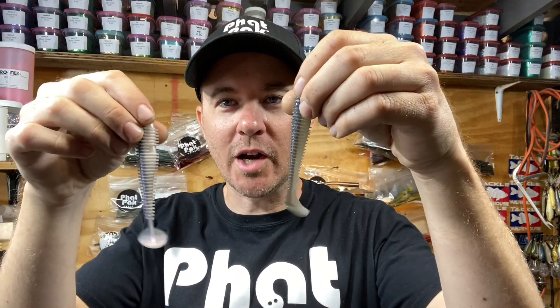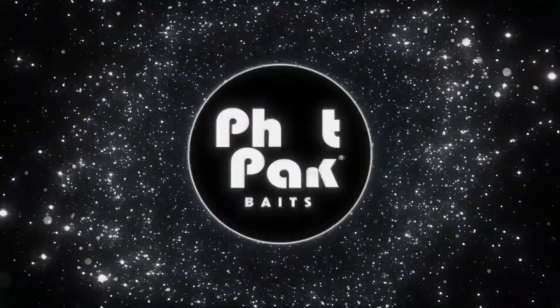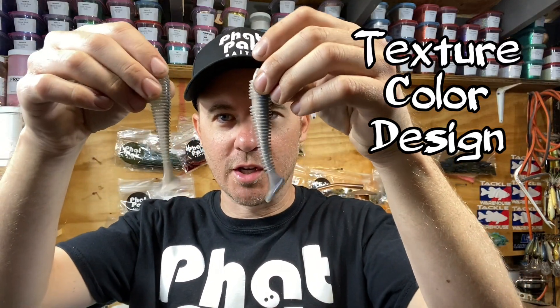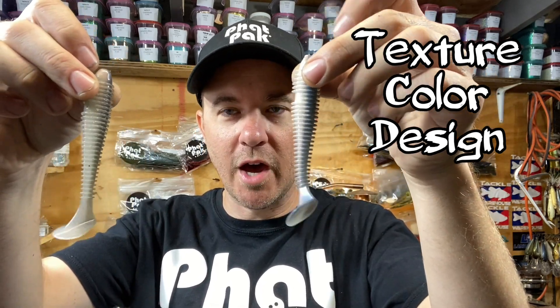Welcome back to Fat Packs. In today's video we're doing a product bake-off between the Kytec and our Fat Swimmer. Looking at all the characteristics on these — they're obviously both 3.8 inch.